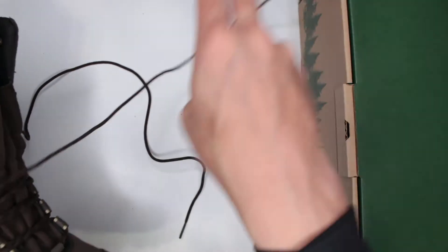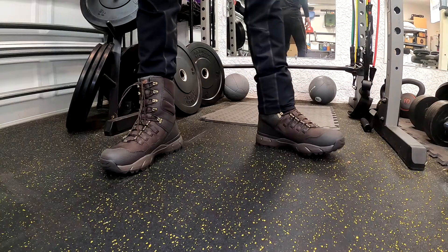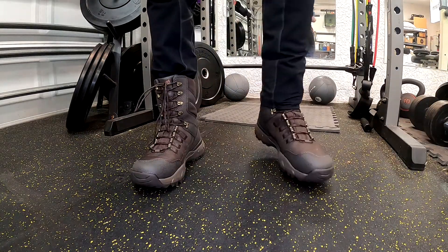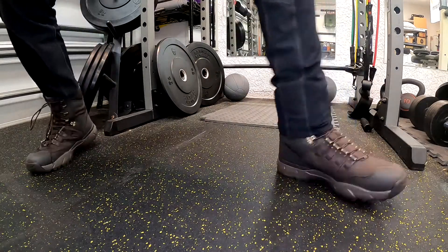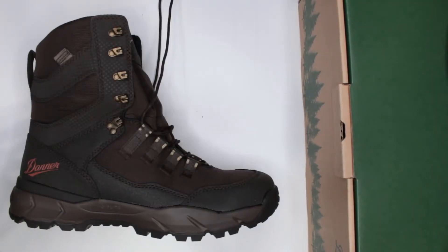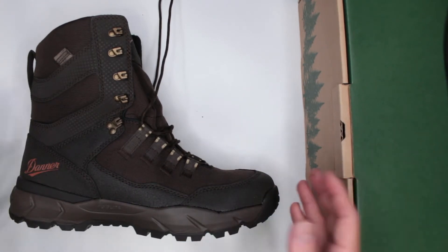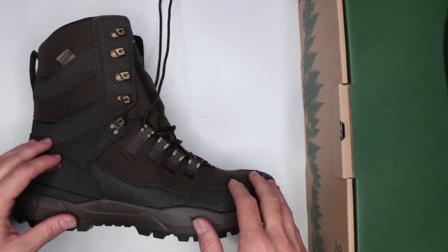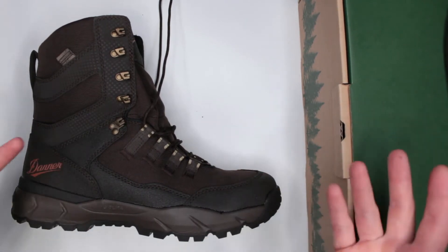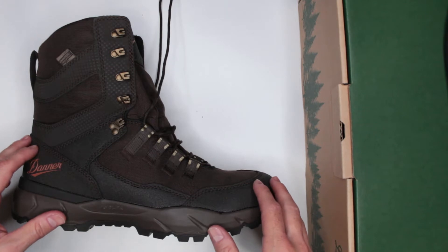Overall on comfort level I would give this boot a very solid 7.5 out of 10. I wanted to say eight but 7.5 is a fairer rating for comfort — one reason being they're on the heavier side, not very easy to run in, and the inner sole could have used a little more cushioning for impact protection, especially when running. Some viewers wonder why I consider running situations, but in survival situations running is definitely one of those things that might save your life.